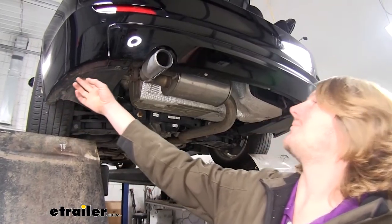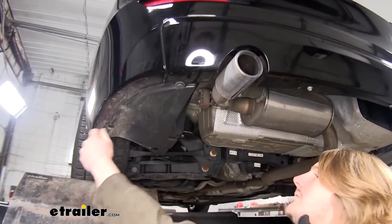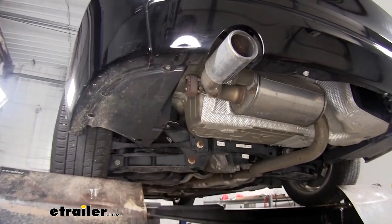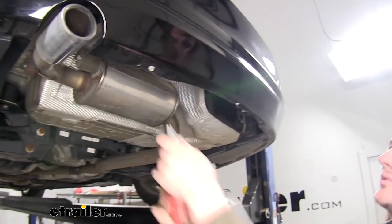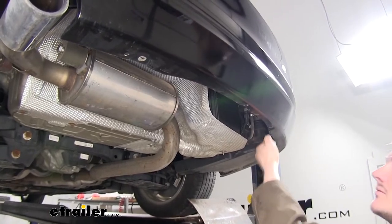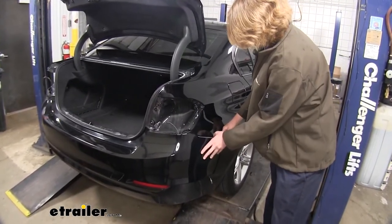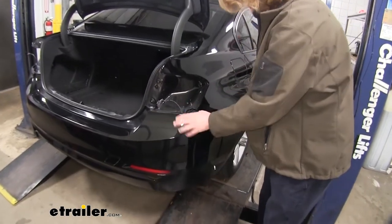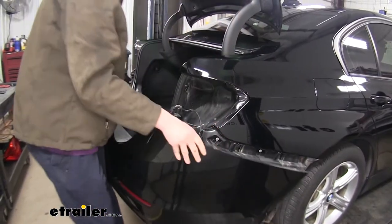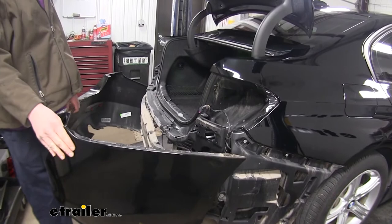Next, we'll need to remove all the bolts along the bottom of our fascia. We'll use an 8-millimeter socket for the ones around the sides, and a 10-millimeter socket for the ones towards the center. We can now remove our fascia — pull outward to release it, and work it back towards the tail light area, releasing the other side as well. Check for any electrical connectors that may be present and disconnect them if needed; otherwise, set the fascia aside where it won't get damaged.